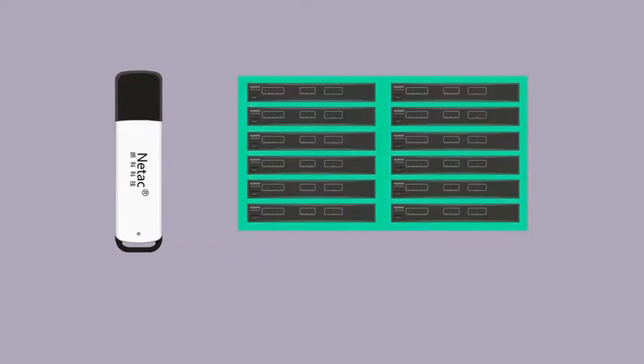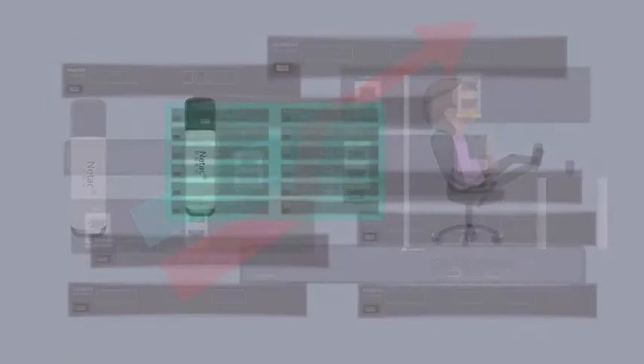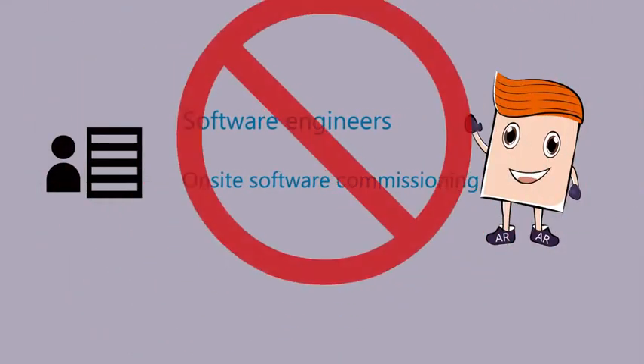This feature enables automatic upgrading and configuration of network devices with the use of a USB flash drive. Files required for device configuration or upgrading can be saved onto a USB flash drive beforehand, and software engineers no longer need to perform software commissioning on-site.